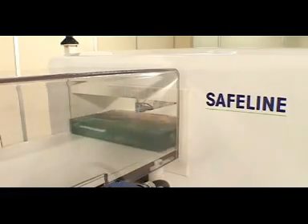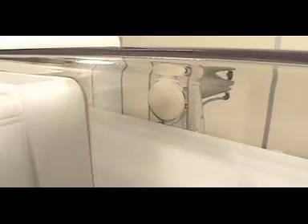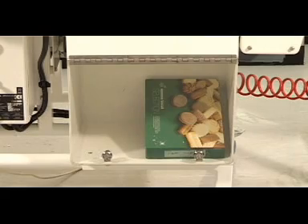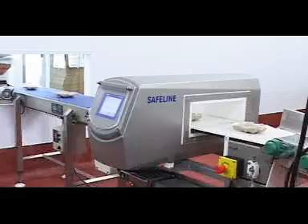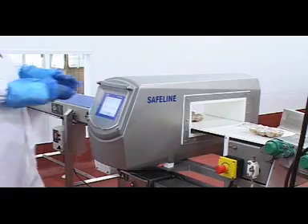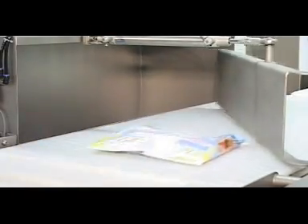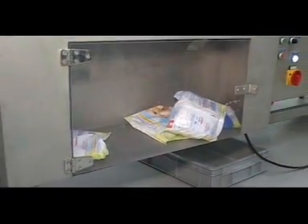The removal of contaminated products is critical to any effective inspection system. Safeline conveyor systems offer a range of solutions to achieve this. A stop alarm can be used in the simplest of systems, allowing contaminated products to be removed manually from the production line. A range of fully automated reject devices are also available, which facilitate the effective removal of contaminated products from the moving production line.